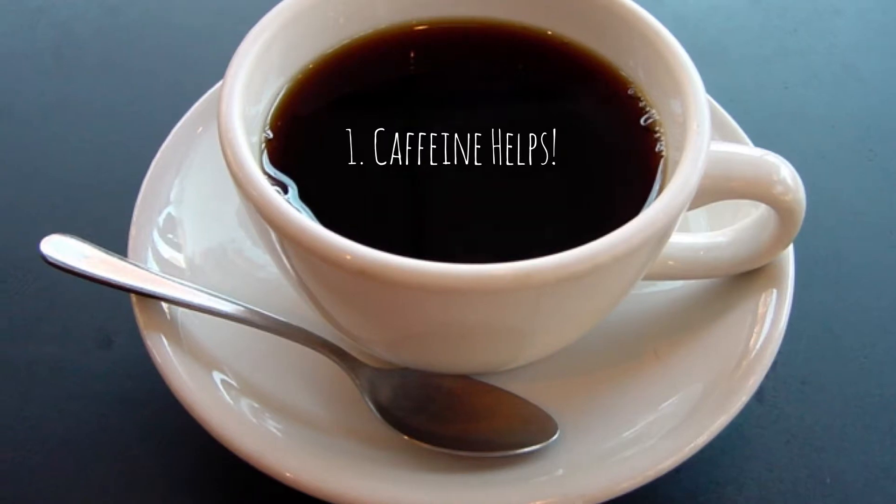My first tip is caffeine. You actually have to consume around 400mg of caffeine for it to be effective — that's roughly around 4 cups of coffee — and you're usually supposed to do this in the hour before you work out.